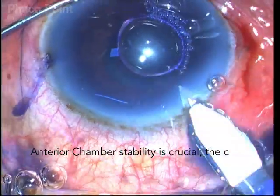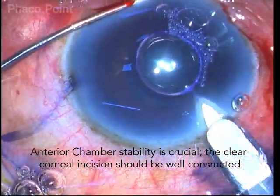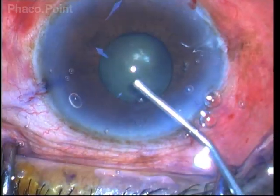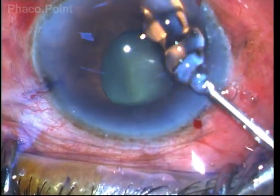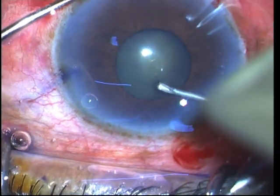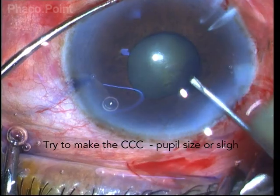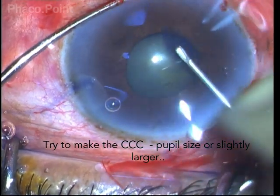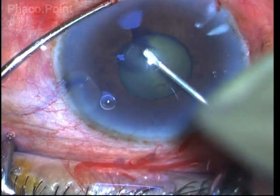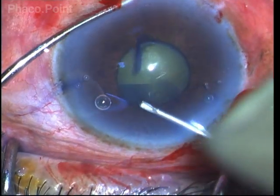I construct the clear corneal incision with due care, with adequate length and maintaining the corneal valve, because this will prevent iris prolapse that can occur in small pupils even if it is not a floppy iris. The capsulorhexis is made by having it closely hug the pupil and sometimes carrying it just beyond the pupillary edge, in order to give a slightly larger size of capsulorhexis than the pupil itself.